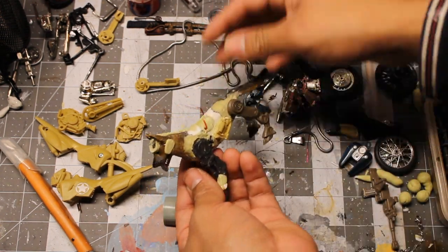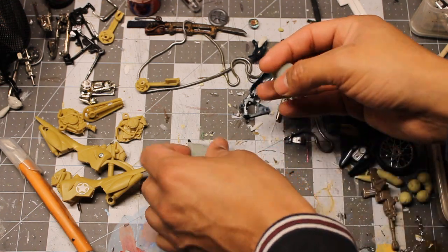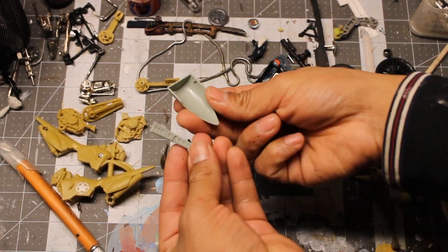I went back to the airplane kit and got some more parts from the turbines to put some stylish plates on Rex.